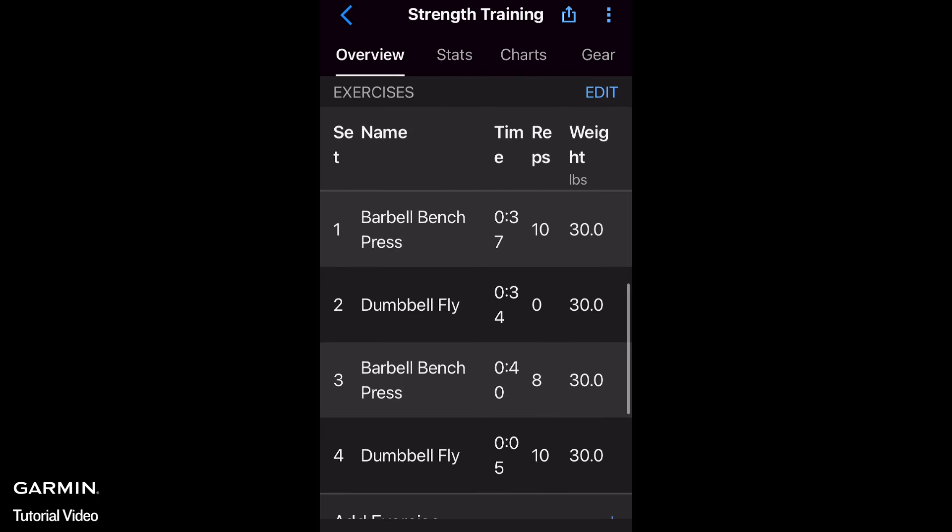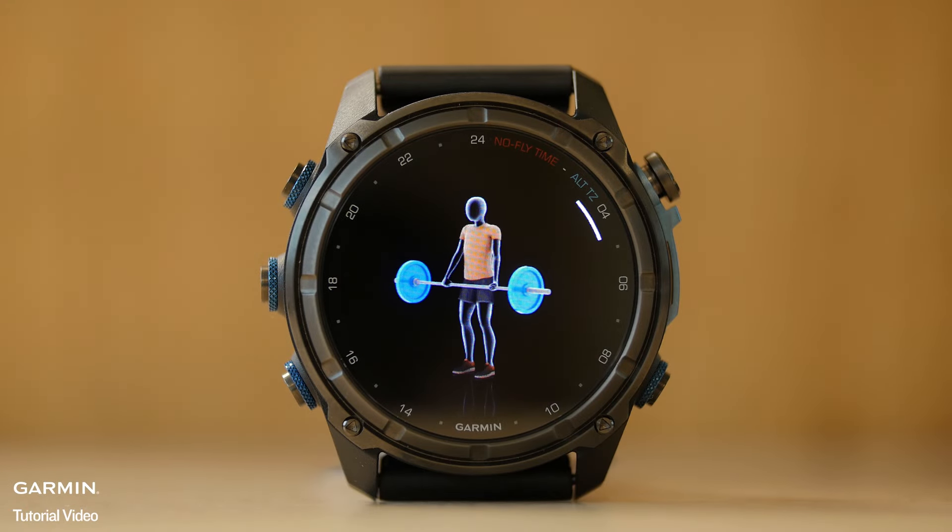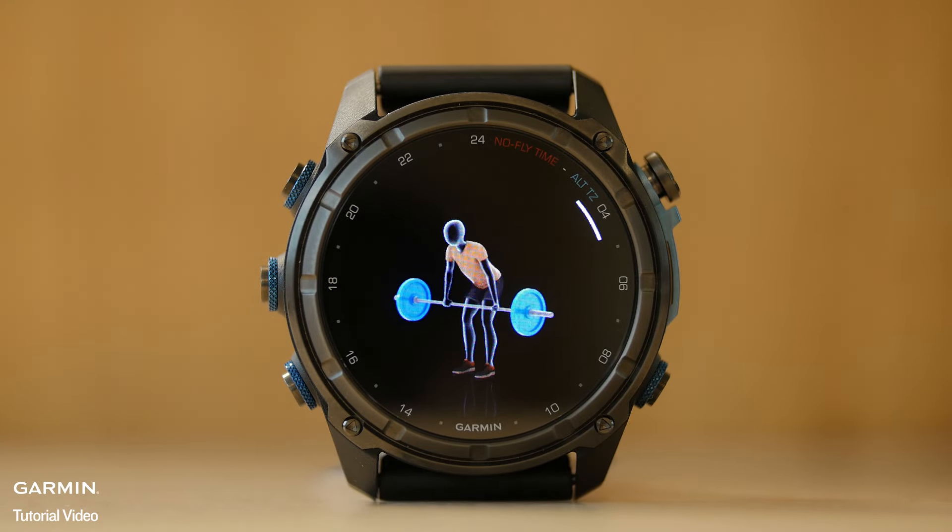Additional information includes exercise names and sets, time in the set, reps, weight, and the ability to edit or add exercises that you performed. For more details on Strength Training, please refer to the FAQ in the video description.